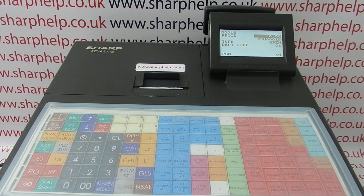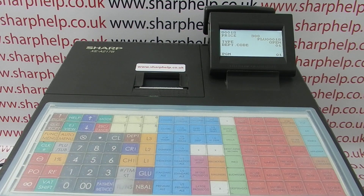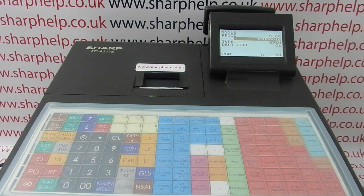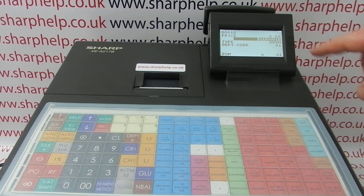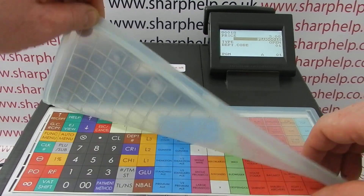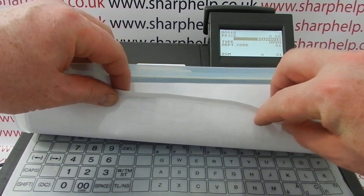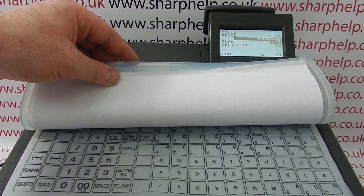We're going to set the product to be three pounds and we're just going to call it batch. To give it a description you arrow down one line — its current description is PLU00018. To type in a new description you lift up your keyboard cover and you should have an alpha underlay so you can type in the name of the product.